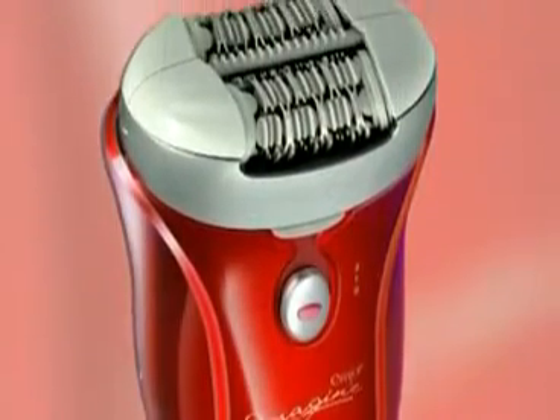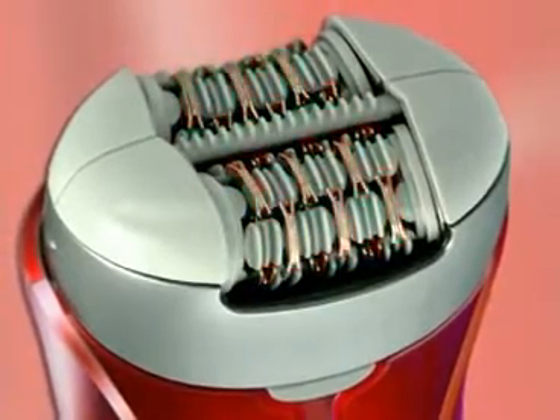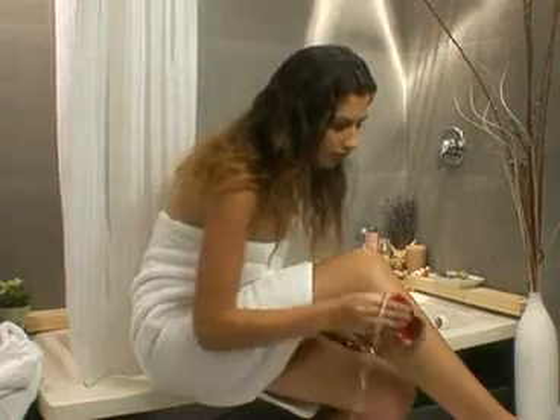MJ introduces the best epilator yet. With 72 tweezers — more than any other epilator on the market — Imagine removes more hair at once, requiring fewer passes over the skin, reducing irritation and saving time.